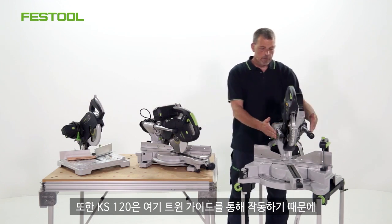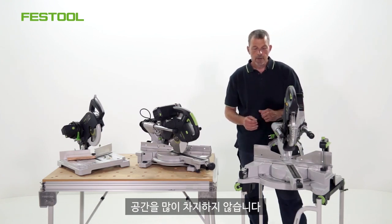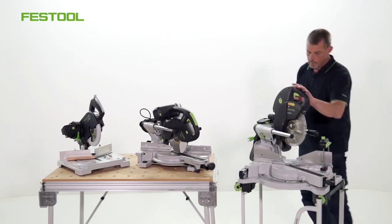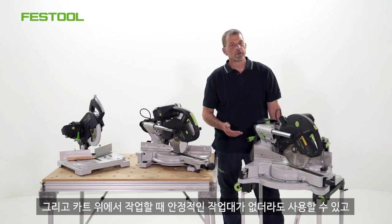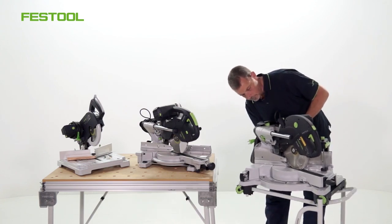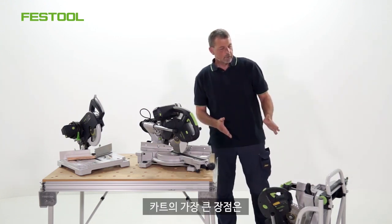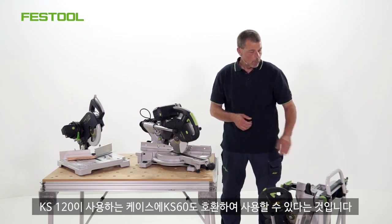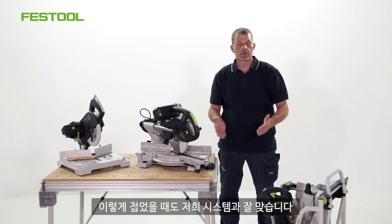The KS120 again works on these two twin guides, and it means that the back of the saw is really compact. So for transport, but also for where the machine is being used, it doesn't take up a great deal of room. And of course when working on the cart, not only do you have a stable platform to work on, but it also means that this can fold up for transport as well. The biggest advantage of the cart is that the KS60 will also fit onto the same stand that the KS120 uses. But even when this is folded up, it fits part of our system because the handle will sit at the same height as the rest of our products as well.